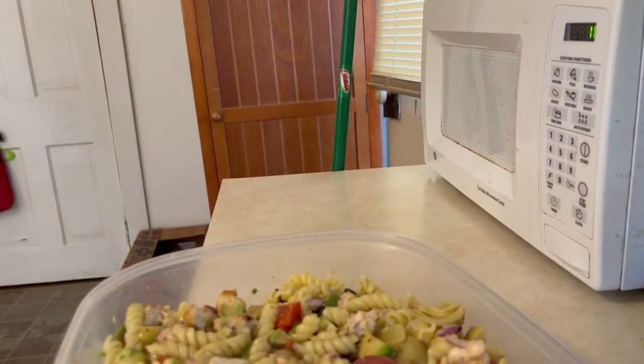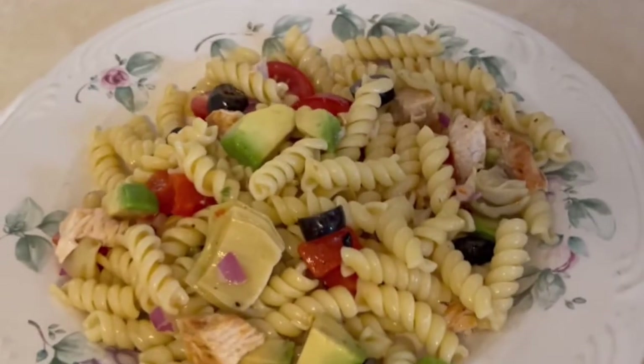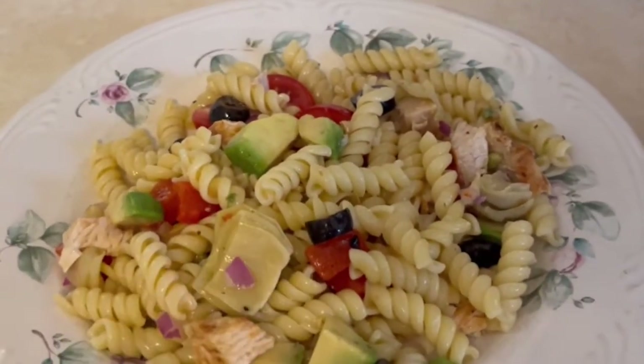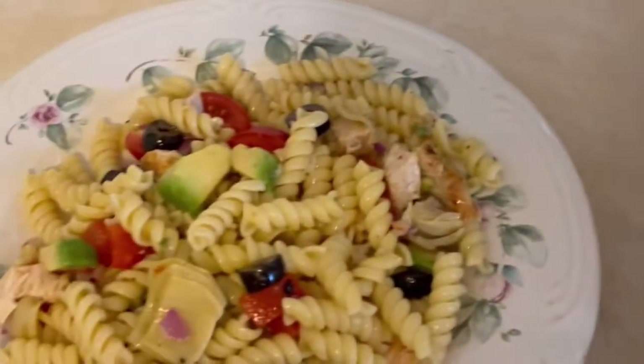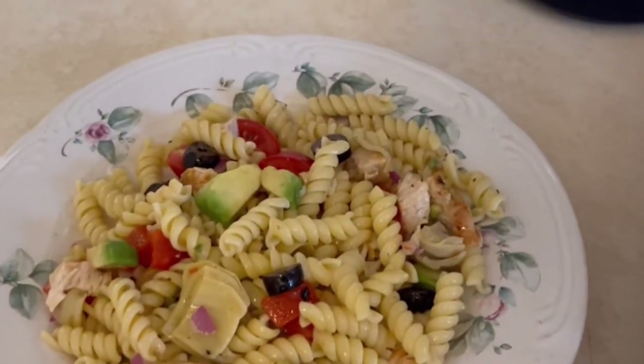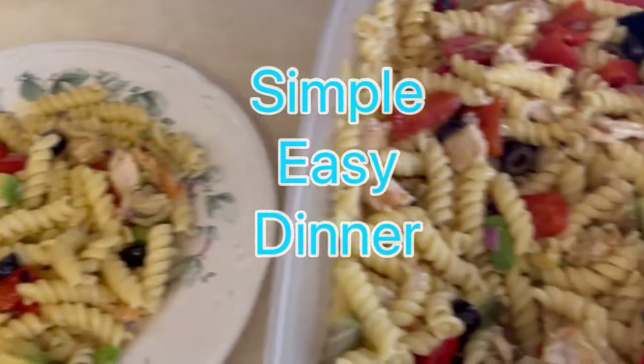Some people like to chill this, or you can eat it right away. You can put more chicken, more olives — more of whatever you like. I'll link the recipe down below. This is a quick, simple, and easy dinner.